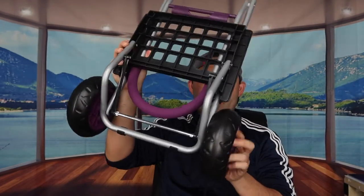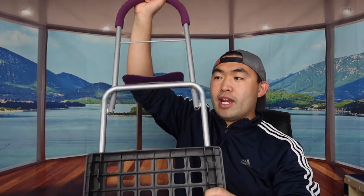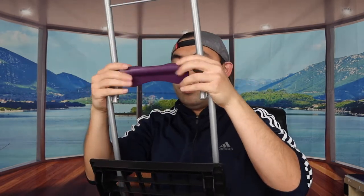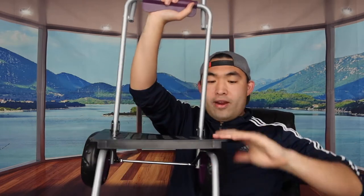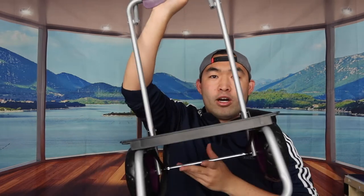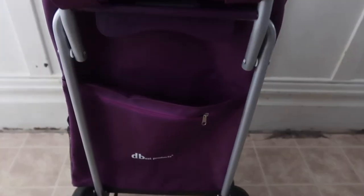With both wheels on, the product is really secure and the tires feel nice. Now to open up the frame: pull the handle up, lock it into position, and push it all the way until it locks. Then open the bottom support — it locks in on both sides. Once fully set up, here's what the product looks like. There's also a slot where you can optionally insert a support piece.